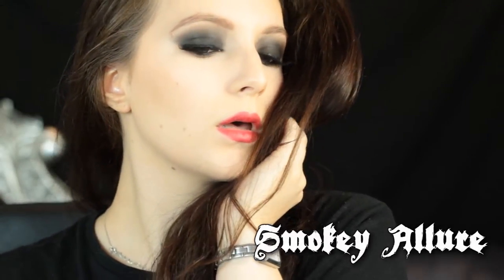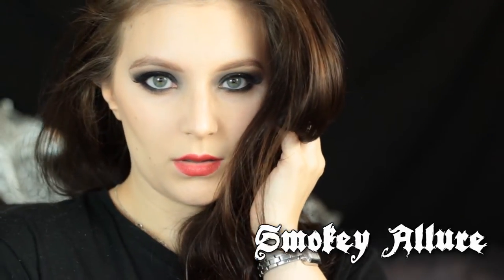Hello everyone and welcome to another video. In today's video I'm going to be showing you how to achieve this smoky and alluring look.